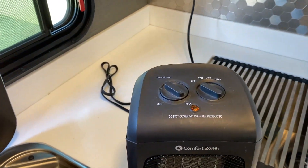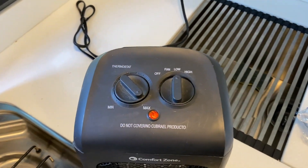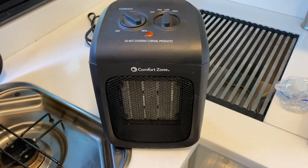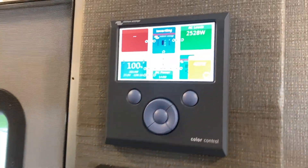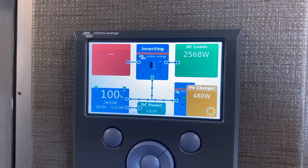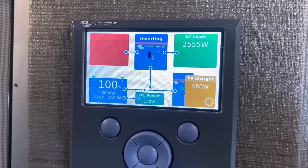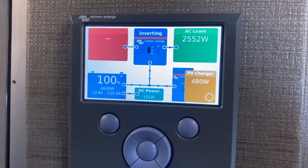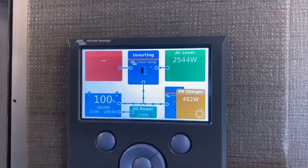Let's turn on the ceramic heater — I'll put it on low — to get a little more load and make sure the inverter can handle it and does not trip out. Right now we're getting about 2500-2600 watts out of it. At 77 degrees, the inverter is rated at 2600 watts continuous, so it should not be a problem here.